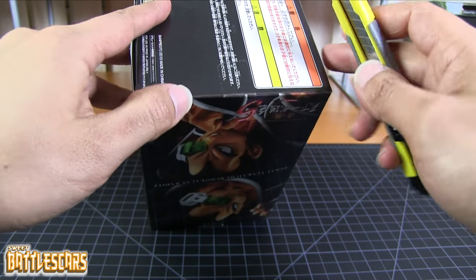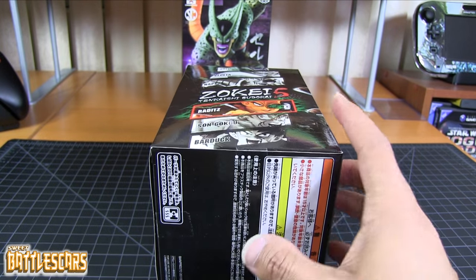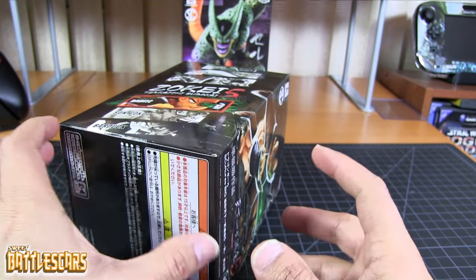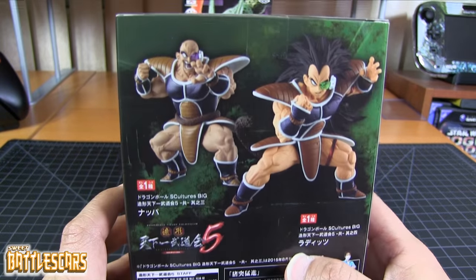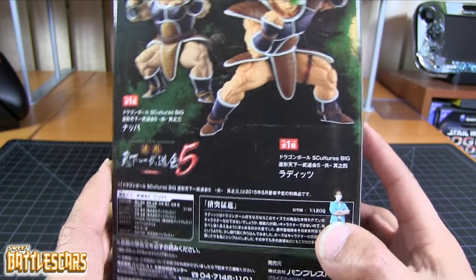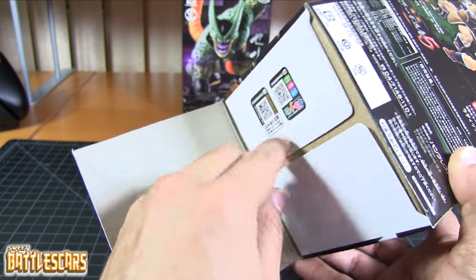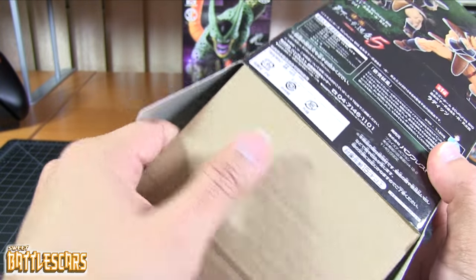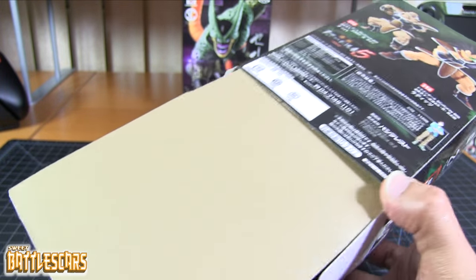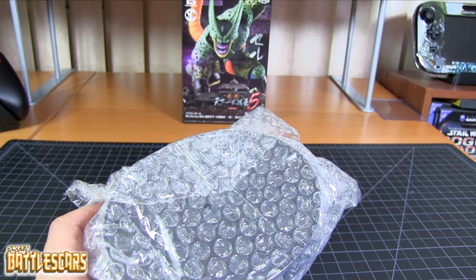I think I will be keeping my boxes for these figures. I like the boxes a lot. I like the way that the figures are presented. And I like the back of it — they present the figures in pairs. So we have Nappa and Raditz there. And I think I will be displaying those together as well, since they make a nice pair on the shelf. Raditz and Nappa. So here we go, and right out of the box we get bubble wrap.